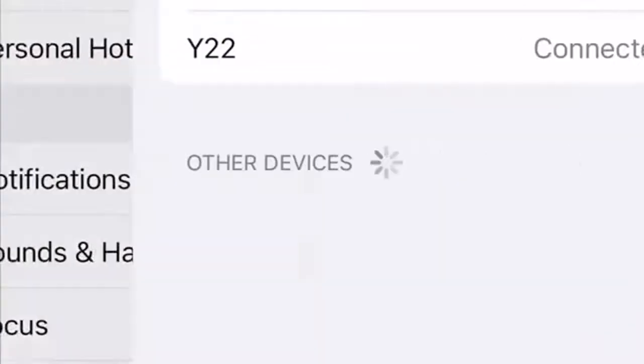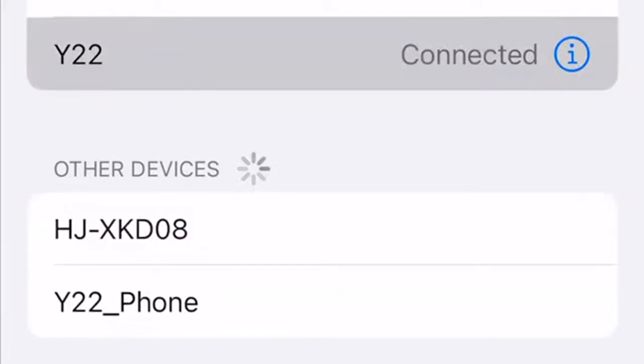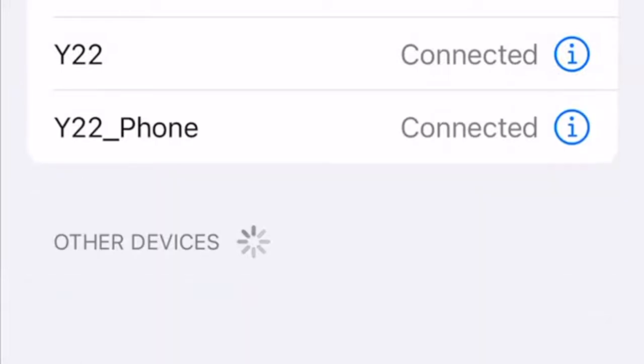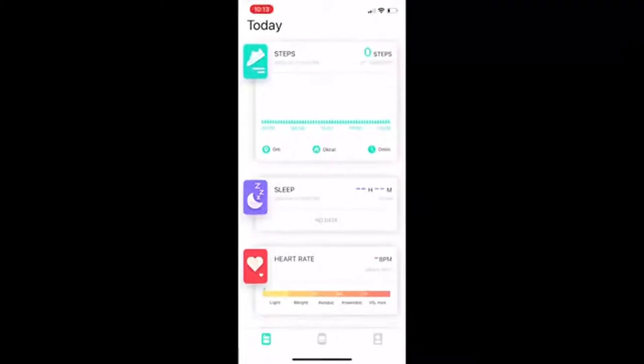Once the watch is paired you need to activate the phone signal so you can make and receive calls on your watch. To do this you're going to click on the Bluetooth settings on your phone and connect Y22_phone, and it will automatically connect.